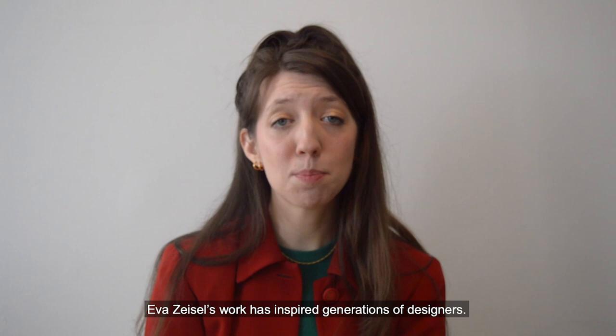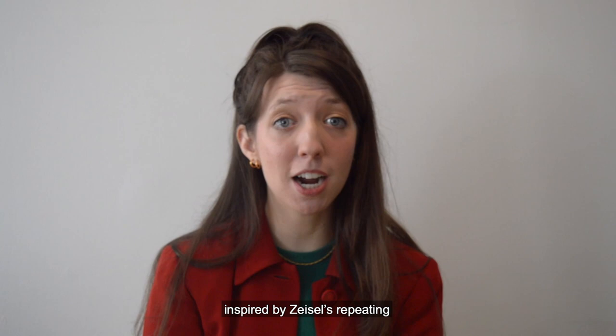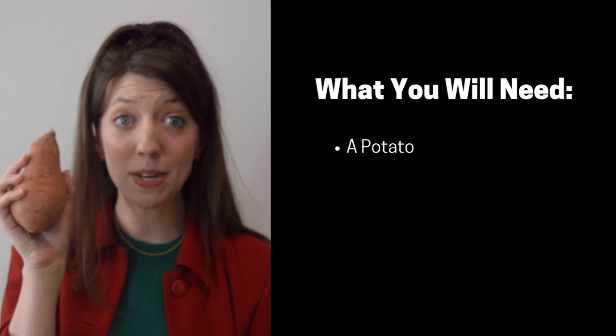Eva Zeisel's work has inspired generations of designers, and now we're going to get to work on our very own designs inspired by Zeisel's repeating patterns and organic shapes. Here's what you'll need to get started.